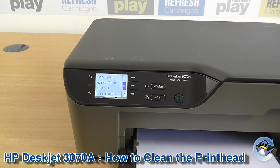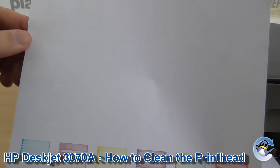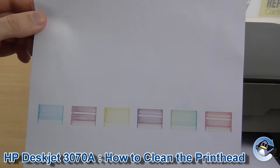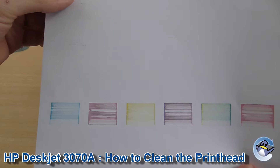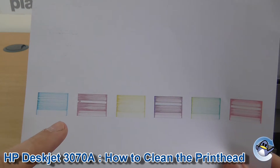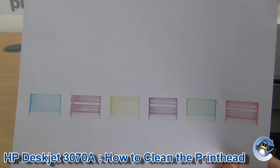So once this is done, it will print out a little test page for you. As you can see, this printer has some major issues. All up here is meant to be black text. You have big issues with your cyan, magenta and your yellow.